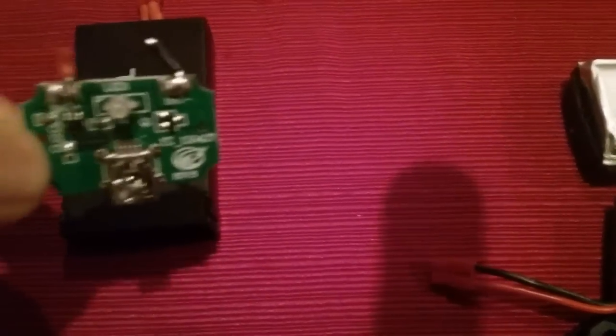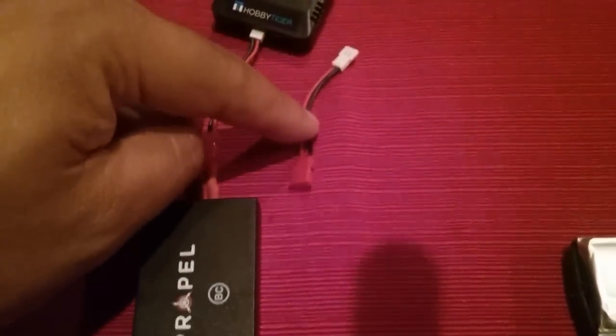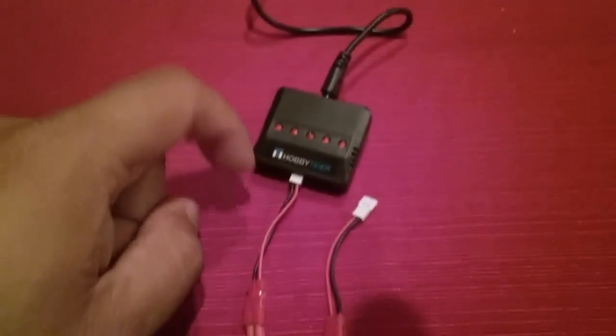This is the Propel charger. I just took out this circuit board — it was gonna fry anyways — so I just took it out, bypassed it, and welded those wires onto here so you could use this adapter.